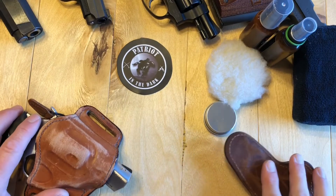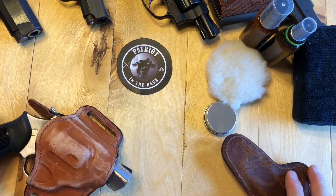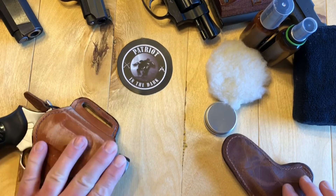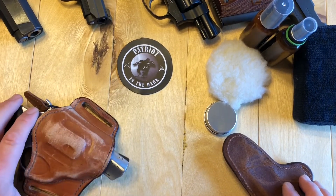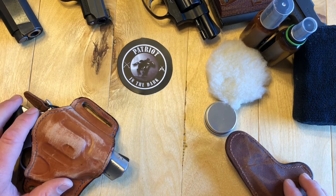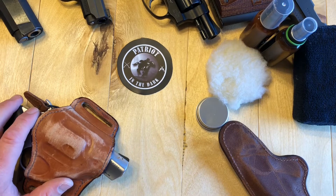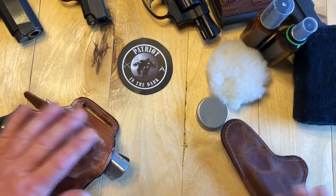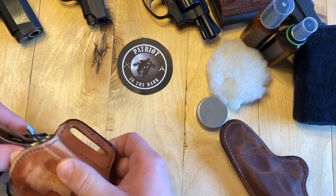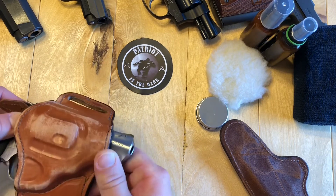All right, so now I have two holsters. I have a Ruger SP101 in 357 Magnum with a two-inch barrel and it is in a brown Bianchi holster. Yes, I said brown. If you know the channel, you know me — good guys wear black, and that's why most of my holsters are all black. But I have some brown ones just because I think the brown is going to end up showing how this turns out a little bit better.